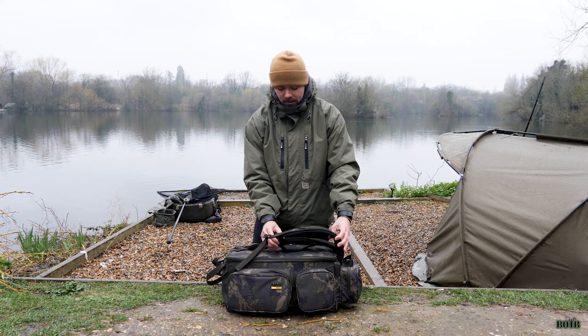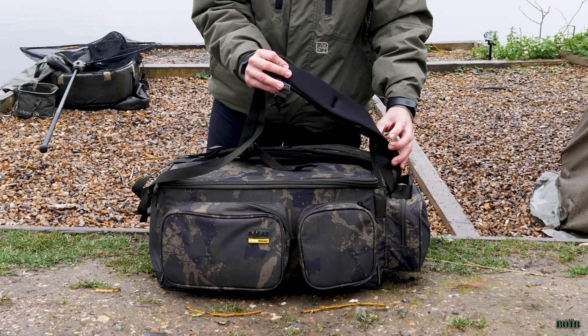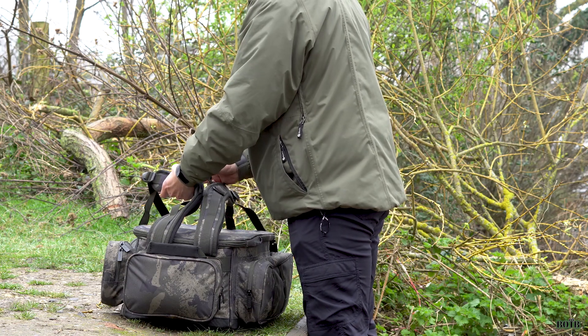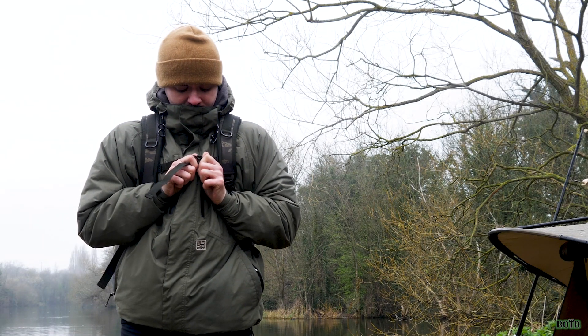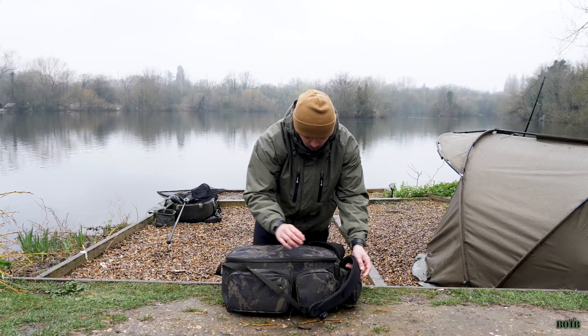Another feature I like is on the straps — you've got a neoprene material on the inside which is really really comfortable, and then you've got the chest clip as well if you want to put slightly more in the bag and support your back, which is a primary concern.